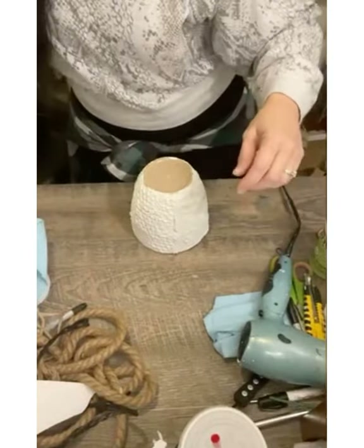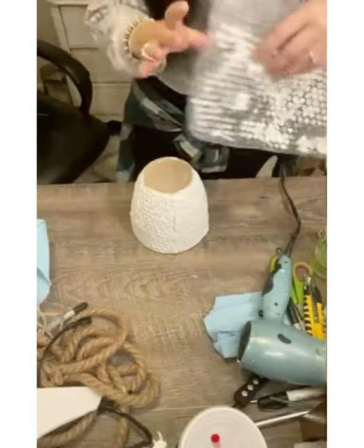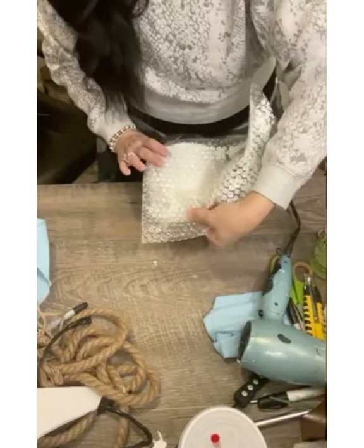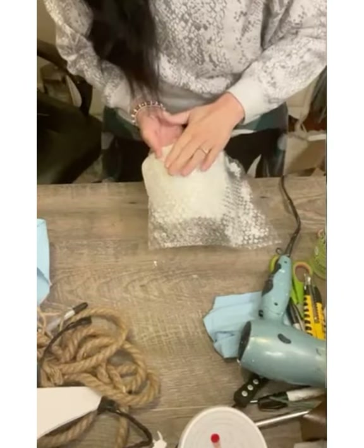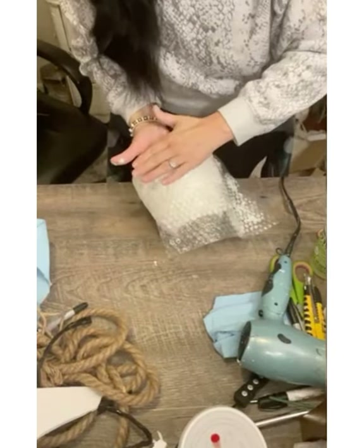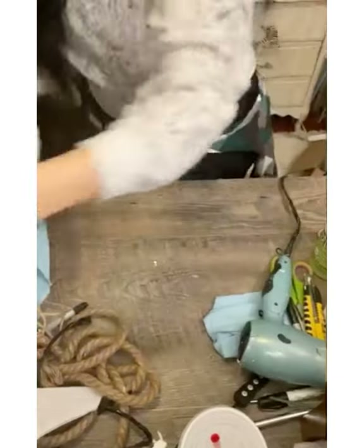I found this bubble wrap over in the office supplies at Dollar Tree. I thought it would be perfect for this project because it had the nice pattern of a honeycomb. I cut a piece of bubble wrap big enough for my project. Now the spackle has that skin we formed with the hair dryer on the outside but is still wet underneath, so when I put that bubble wrap on and press it into the spackle it's going to give us that honeycomb look when we take it off. And this is what it looks like when you remove the bubble wrap — you have this really nice texture that will be perfect for our beehive.